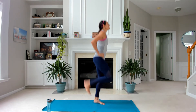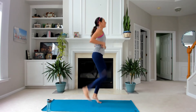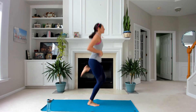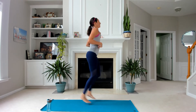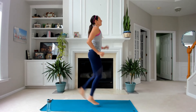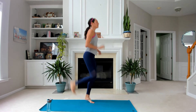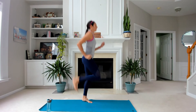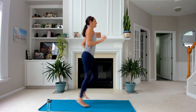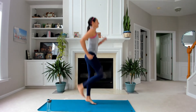Final round. Tuck your tailbone, kick your butt as quick as you can. Excellent — you're more than halfway through.